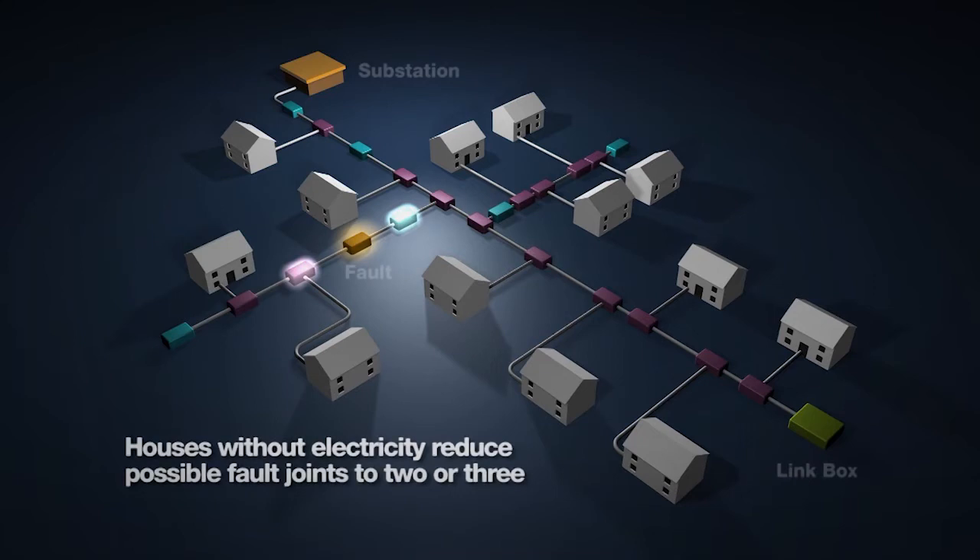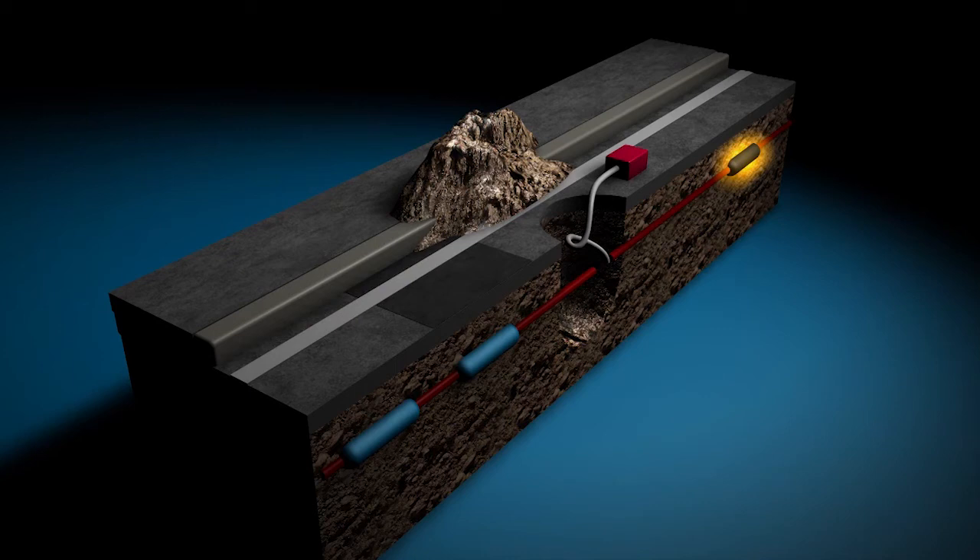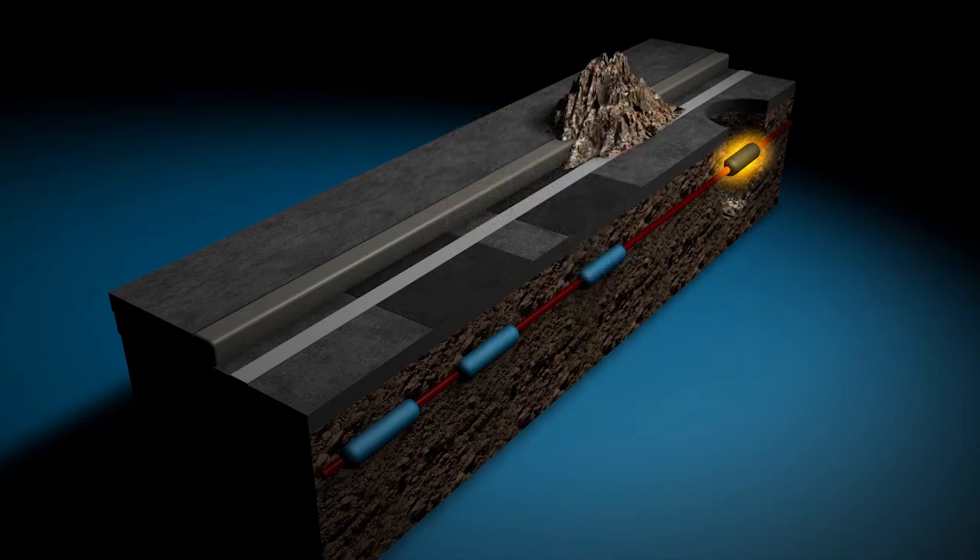The only way to find the fault was to dig a hole in the approximate area, cut the cable and test to determine which direction the fault may lie. The cable was then jointed and the highway reinstated before further holes were cut and tested to locate the cable fault. This method took on average two or three holes each, costing £1,000 to dig and reinstate.